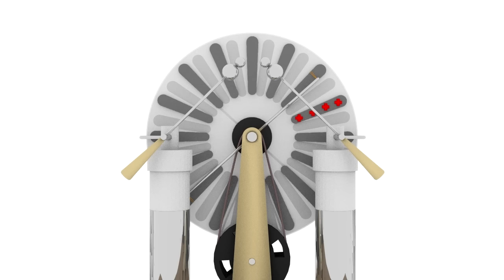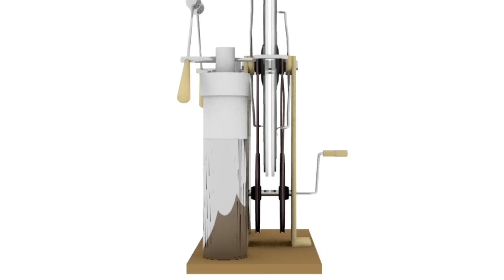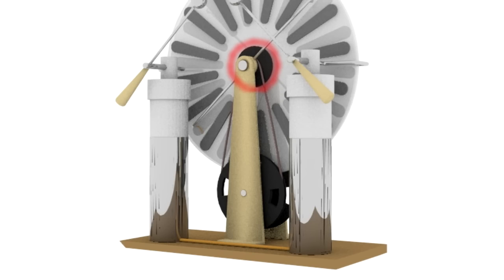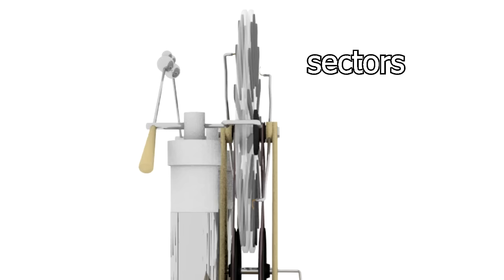Now, for the Wimshurst machine to start, there needs to be an unbalanced charge somewhere on either of the discs. The machine has two discs made of an insulating material like plastic. The discs are rotated by turning a crank. That crank turns two large pulleys. From one pulley, a belt goes up to a smaller pulley attached to a disc and turns the disc. From the other pulley, another belt goes up to another smaller pulley attached to the other disc, but that belt is twisted, making that disc turn in the opposite direction. Each disc has metal strips on them called sectors.